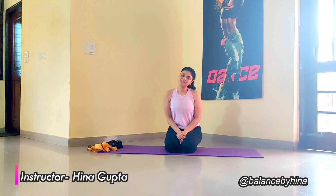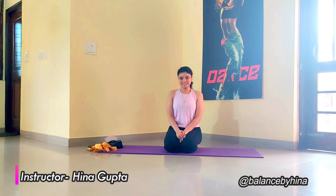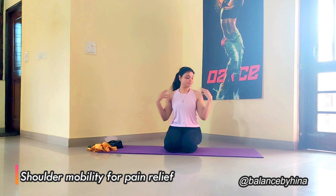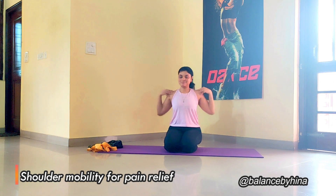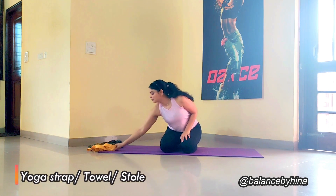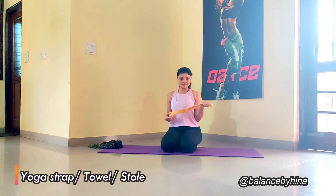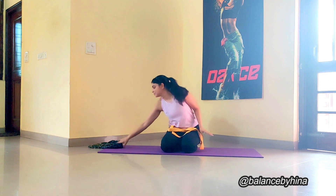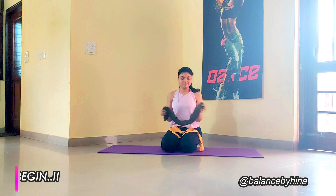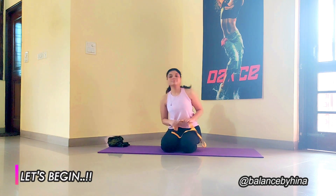Hello everyone, welcome to my channel Balanced by Hinam. In today's class I am going to address a very common problem of shoulder and neck pain. I have some shoulder mobility work for you so that you can move the shoulder better and live pain free. For this class you will be needing either a yoga strap — if you don't have one, a stool or a towel will also work. I am going to use the yoga strap, so let's get started.